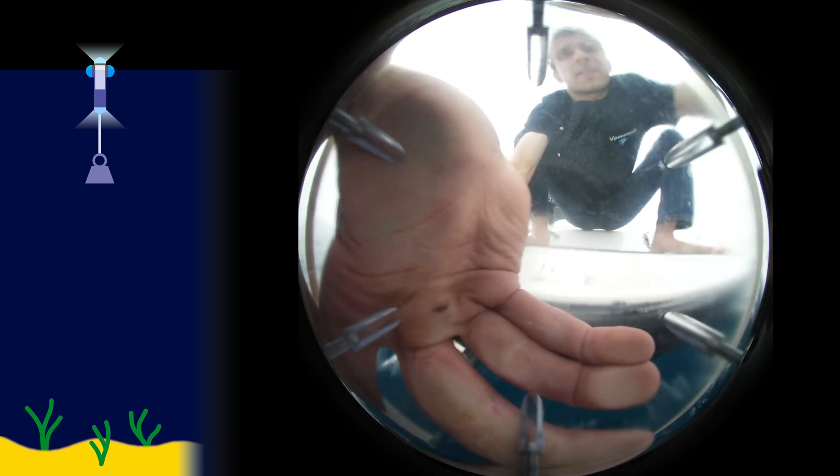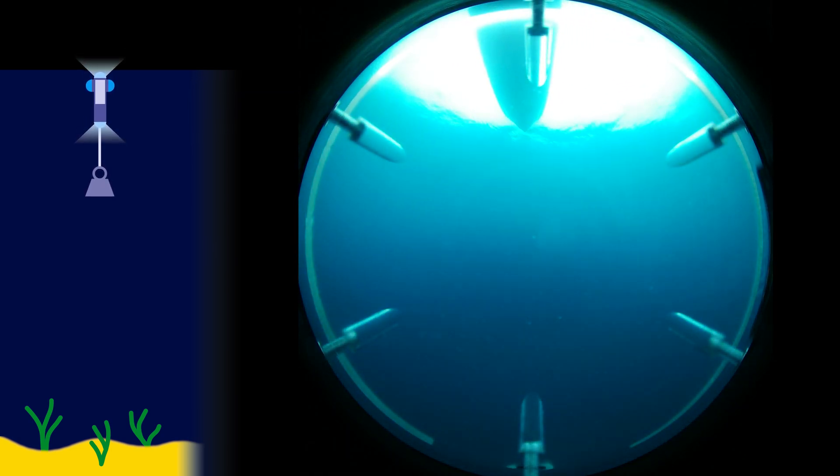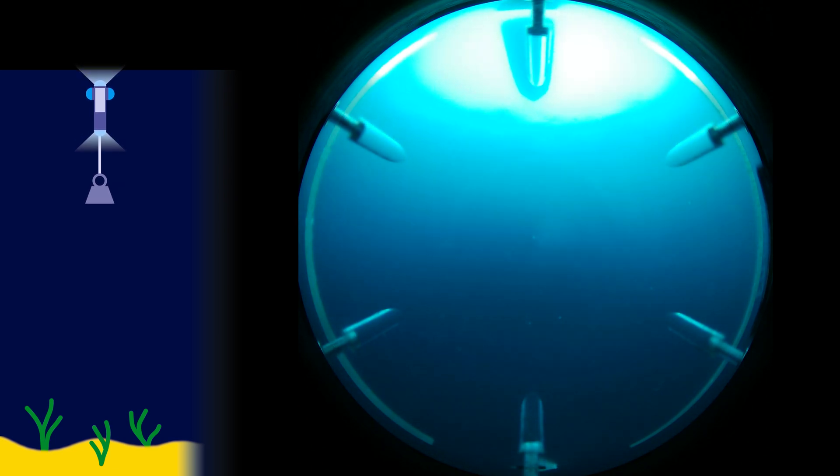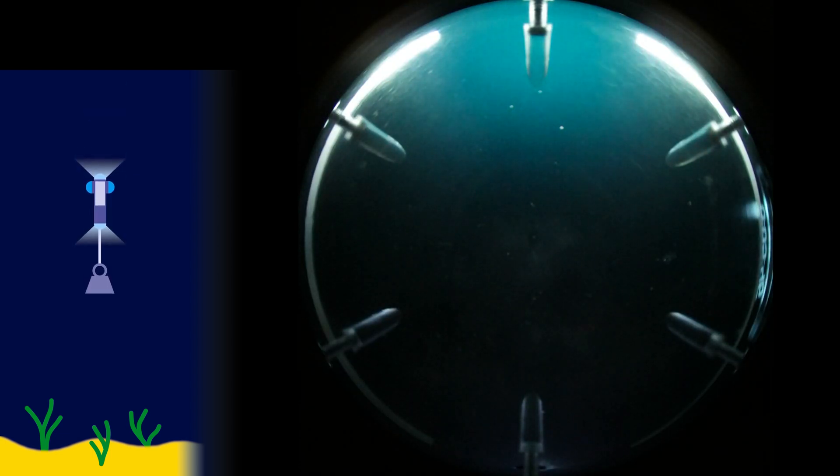Initially, everything seemed to be fine as the drop cam descended. Of course, one of the cameras wasn't working as we diagnosed in the previous episode, so we've only got half of the 360 field of view, which for our purposes here today is fine. But as the drop cam descended, something pretty unexpected happened.